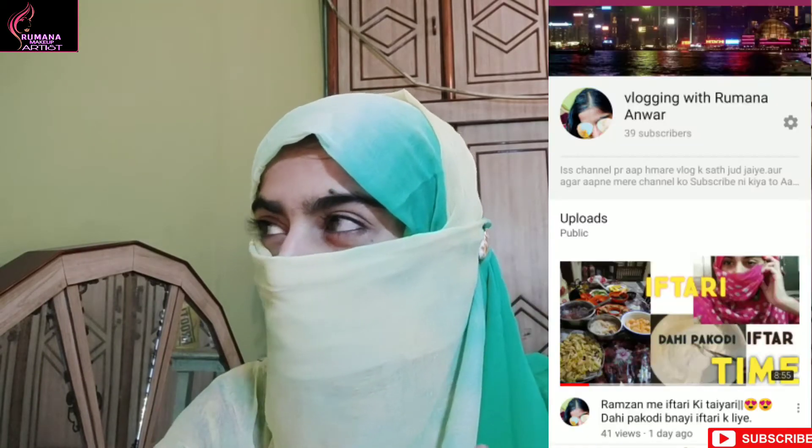I am going to start my vlogging channel. If you haven't subscribed to that channel, I will share it with you. You will also get the link in the description box. I am talking about my vlogging channel.